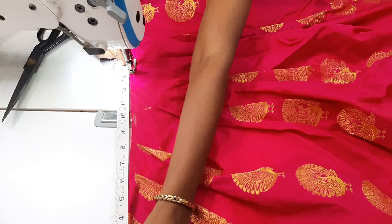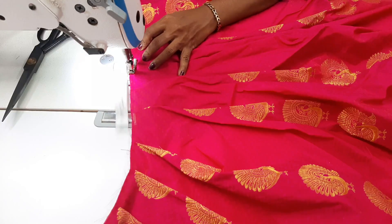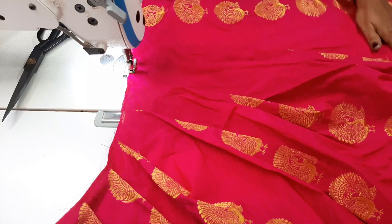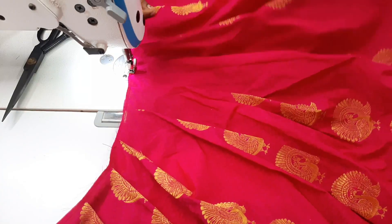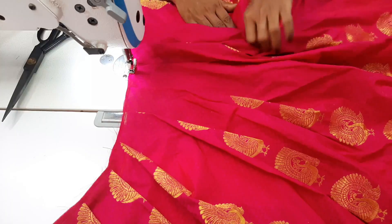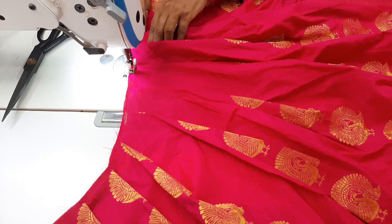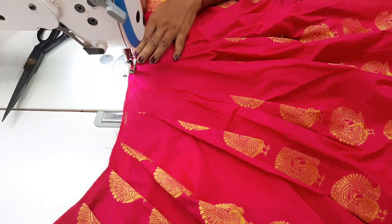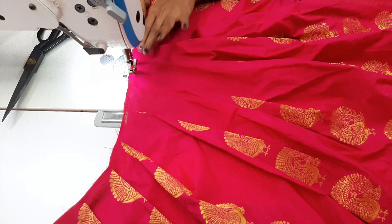I have 14 inches in the midpoint, then 13 inches in the midpoint. I have to make the pleats correctly with the same measurements. It is very clear — you can do it with the same method.